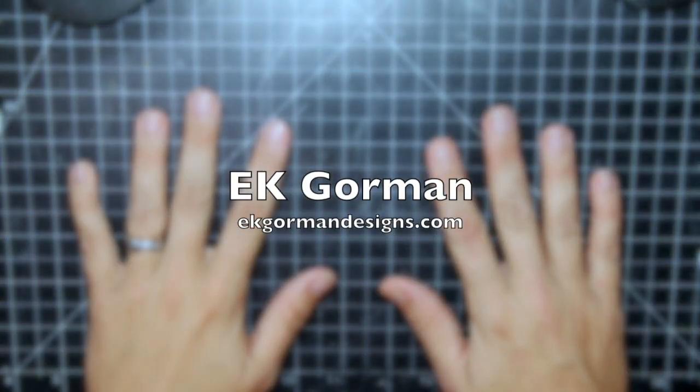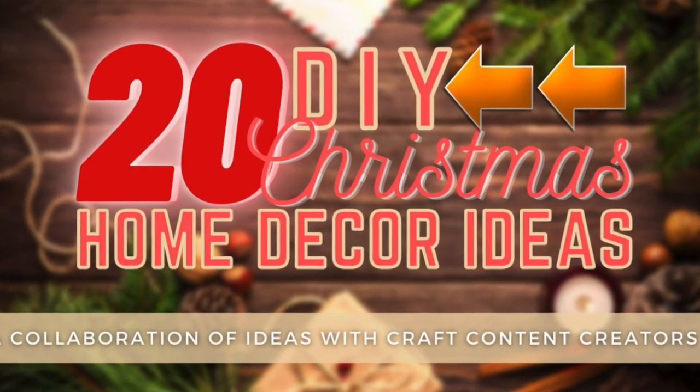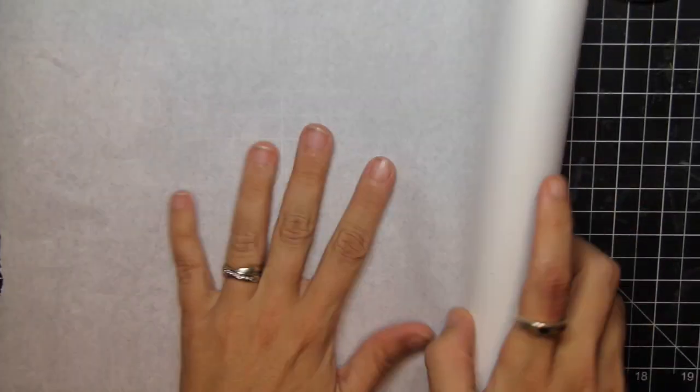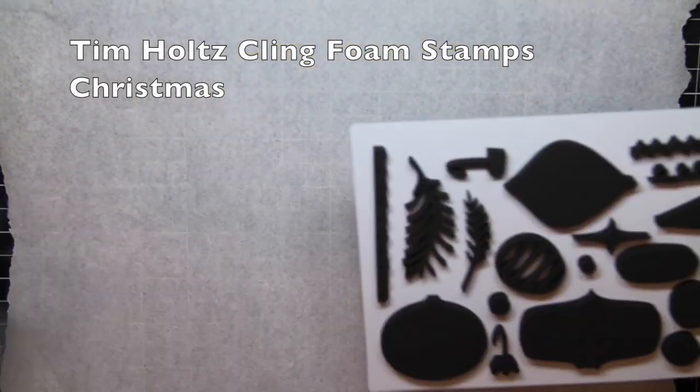Hey everybody, it's EK with EK Gorman Designs and I am coming in today with a do-it-yourself Christmas home decor idea with craft collabs. We are hopping all over the internet with all kinds of holiday decor items that you should get involved with.